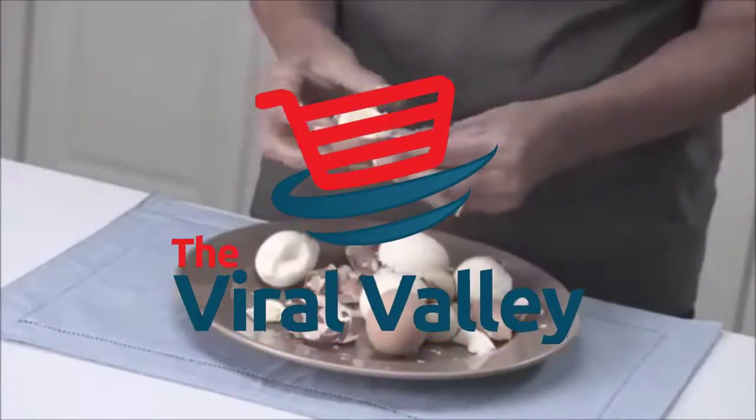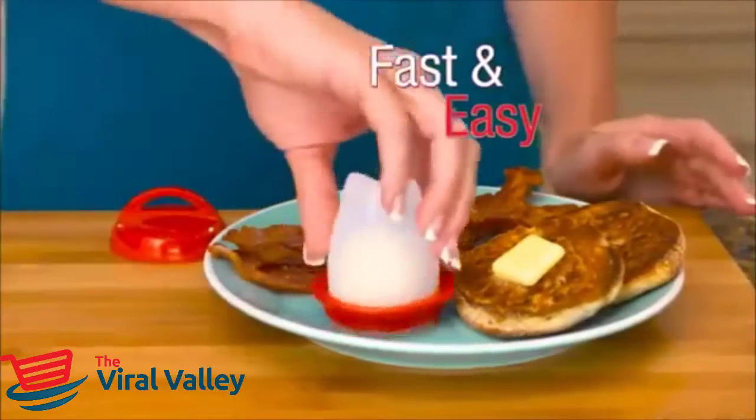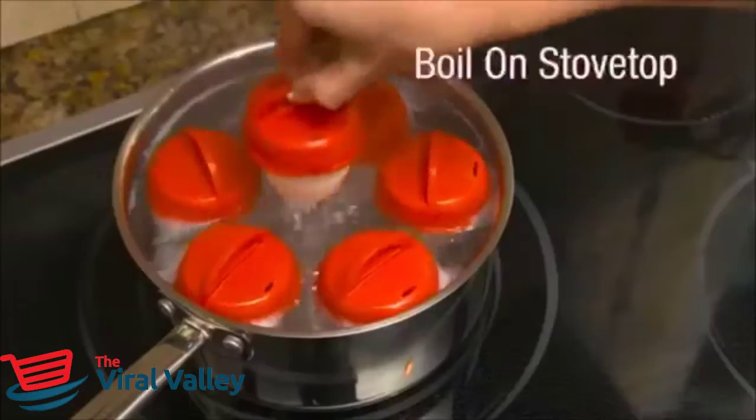Peeling hard-boiled eggs is such a hassle. It takes forever and makes such a mess. Now make hard-boiled eggs the fast and easy way. Just crack open the egg into the egglet's pod, twist on the top, and boil on your stove top.